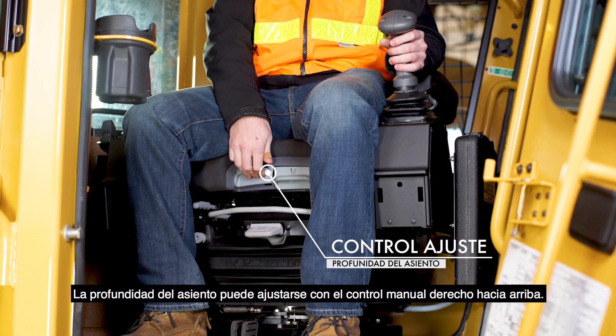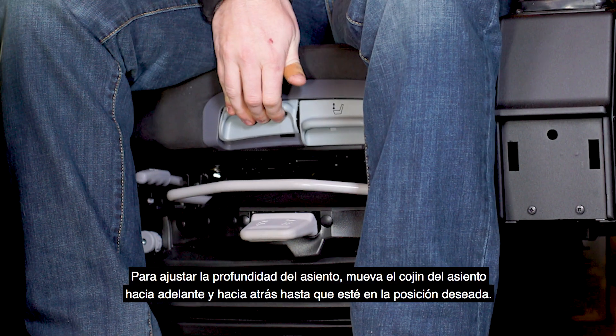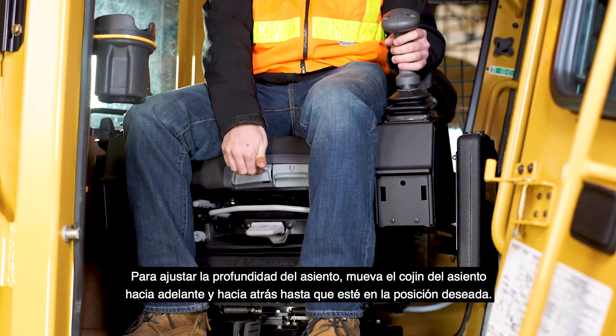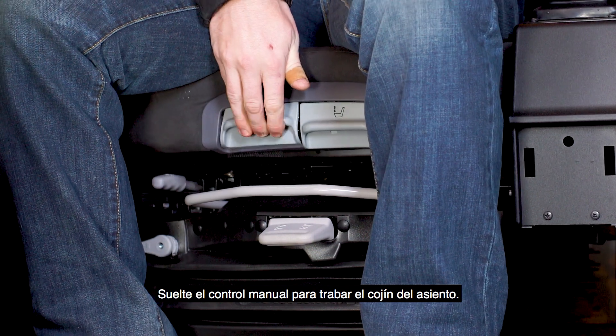Seat depth can be adjusted by pulling the right handle upward. Adjust the depth of the seat by moving the seat cushion forward and backward until the seat depth is in the desired position. Release the handle to lock the seat cushion in place.